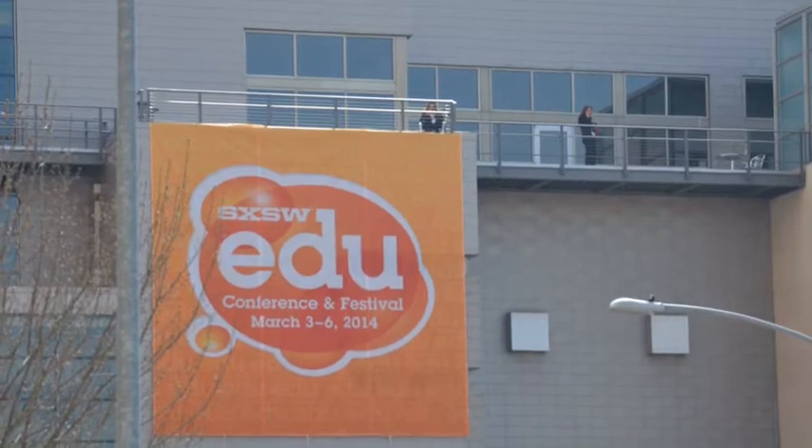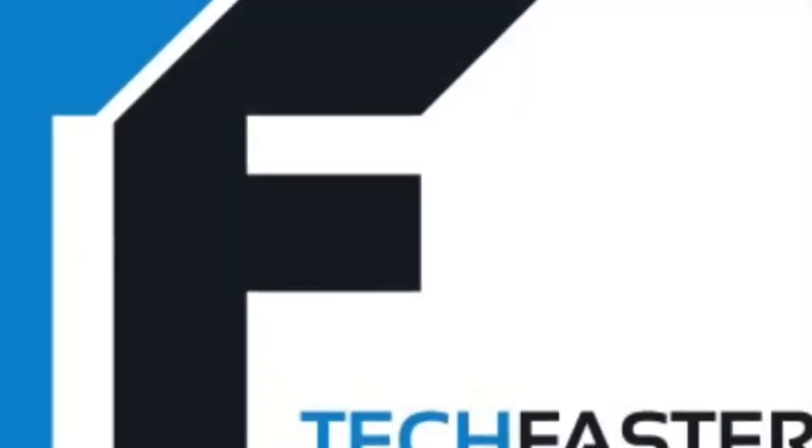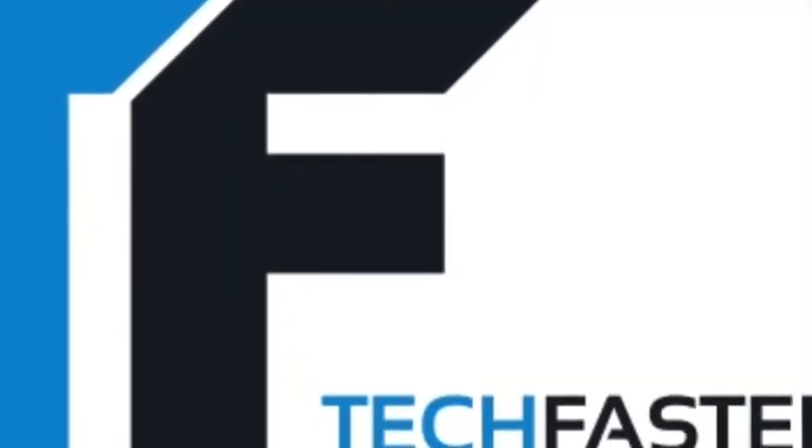TechFaster South by Southwest videos brought to you by Drop, FloatYourTablet.com, and the Let's App. Find out more at TechFaster.com.